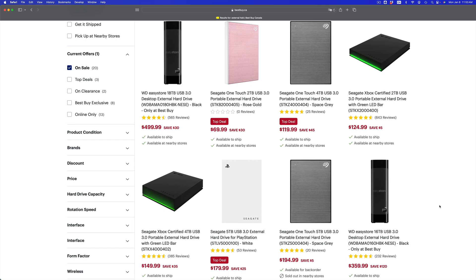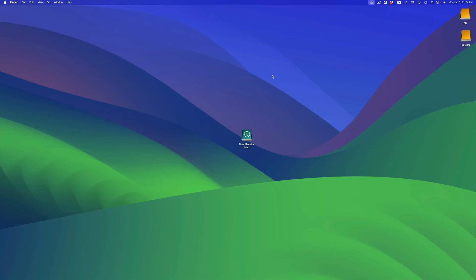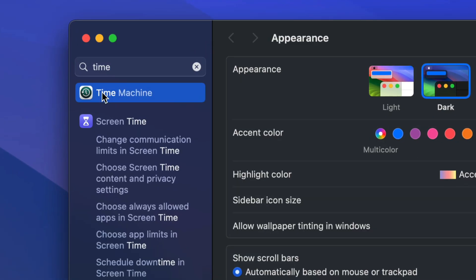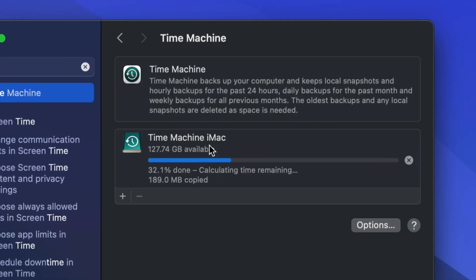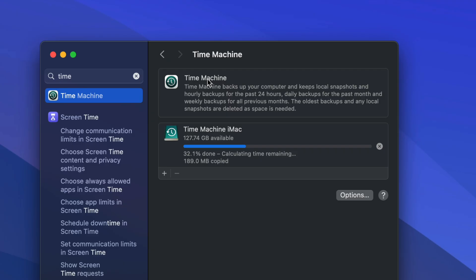I say get double the amount because once you set up Time Machine to transfer everything, you can always keep a backup, which includes a lot of backups. I have another video that teaches you how to format your external hard drive to make it work with Time Machine. Time Machine is already built into your Mac, so all you have to do is go into System Settings and look for Time Machine.